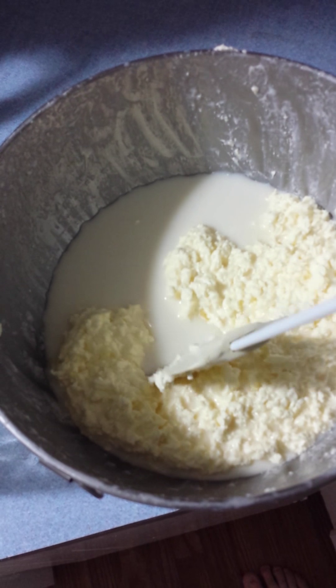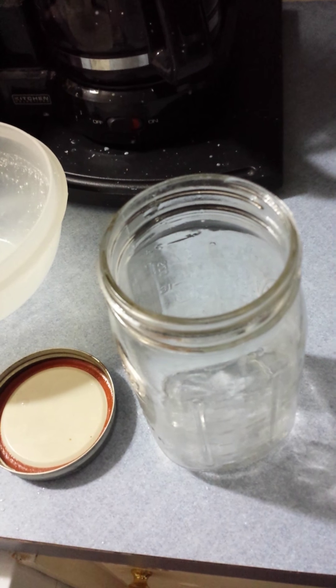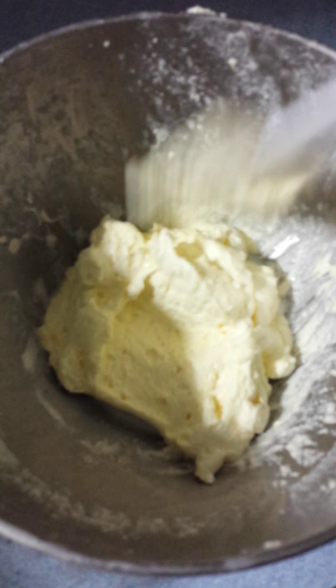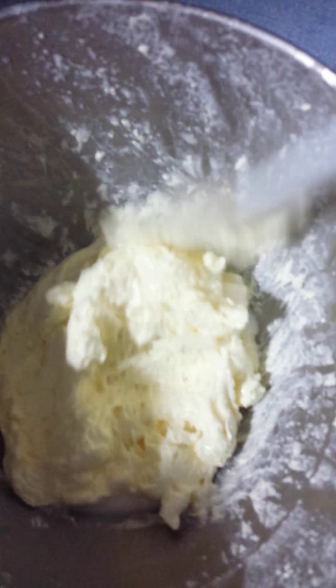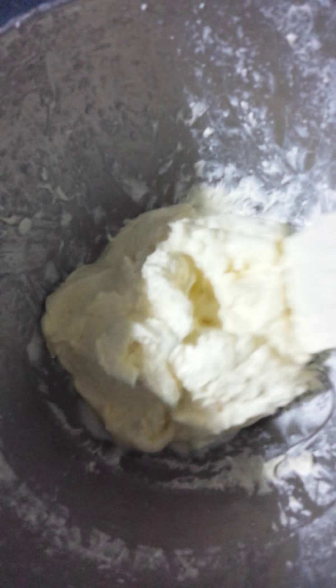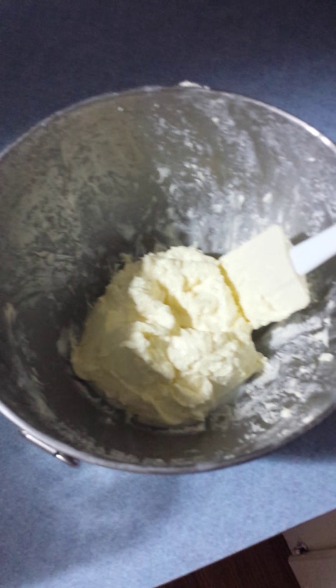The butter has all risen to the top here. I'm going to pour this buttermilk into this jar right here. Now we've poured the buttermilk out — that's probably about half a jar of buttermilk. And this is the raw butter right here. What we're going to do is put some cold water in there and wash this butter — that's the last step in making butter.